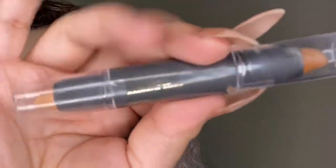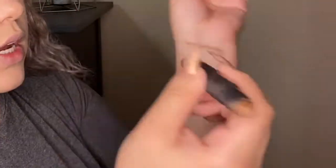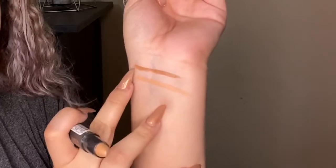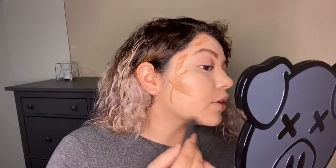Next I'm going to use their dual-ended contour stick — also gold detailing. I just want to show you how creamy it is. That's one side, this is the other. The darker side is what I'm going to use; this is a medium one and they have two other shades. I'm going to go in the sides of my face. I love this contour stick because it's so effortless to blend in — it's very beginner friendly. I recommend using it with a sponge since you don't need to use a lot of effort to blend it out and it won't disturb the foundation underneath too much.